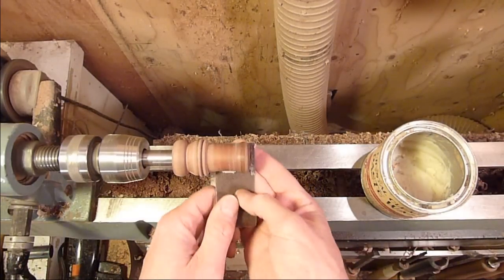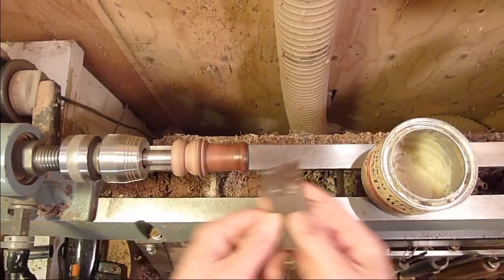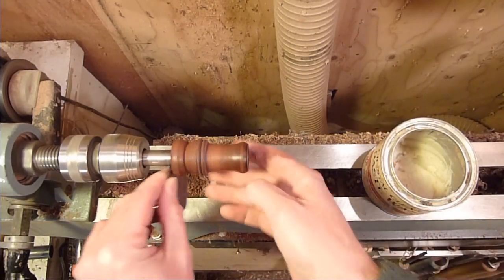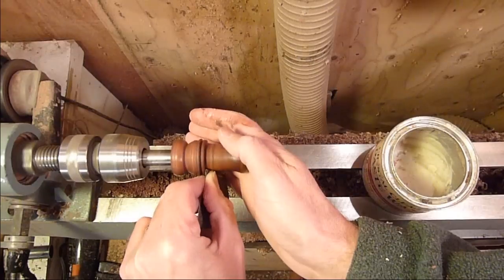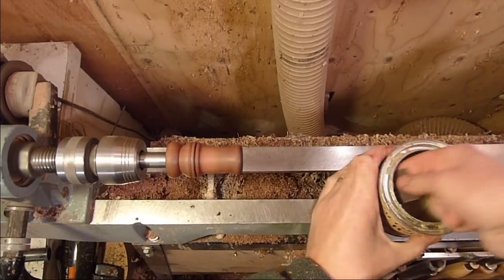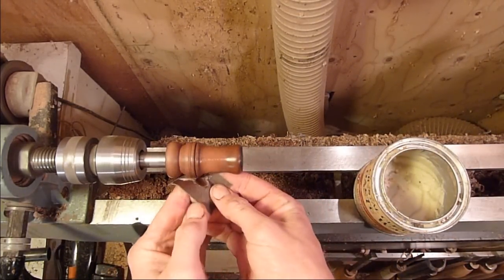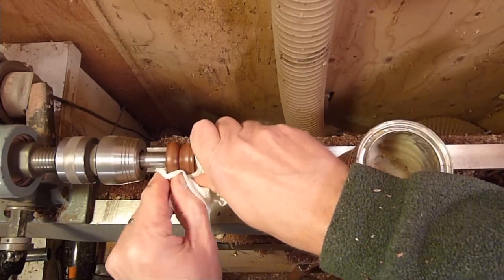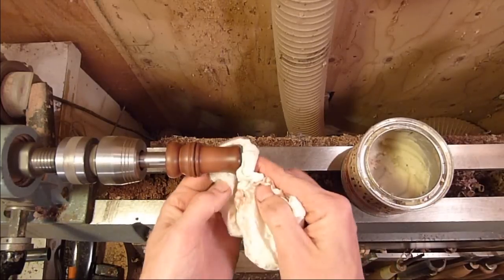Let's turn the lathe speed back down and go ahead and sand it up. Alright, I'm just finishing up with 600 grit here. You don't have to really worry about buffing it off because we're going to dip it back in the wax, but I'll just clean it up to show you.